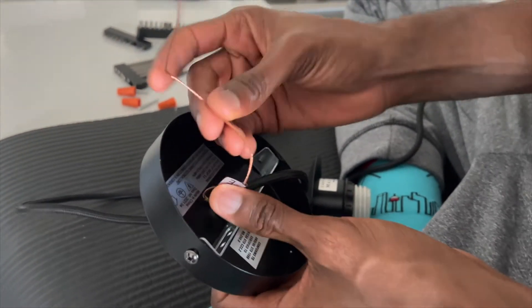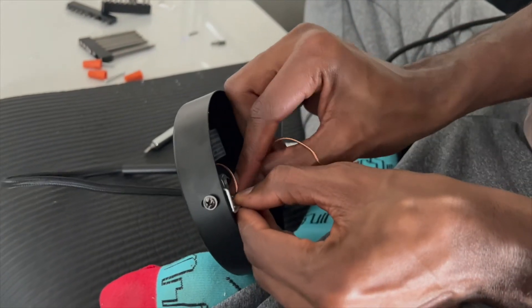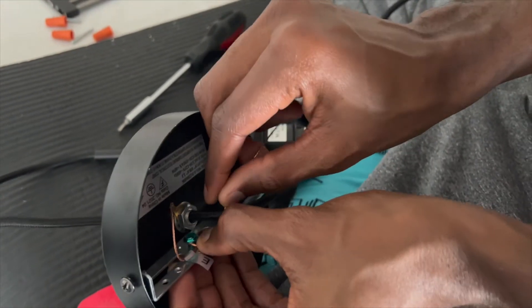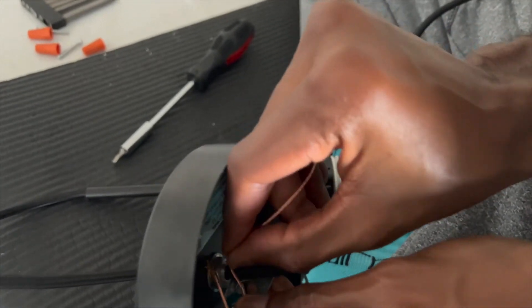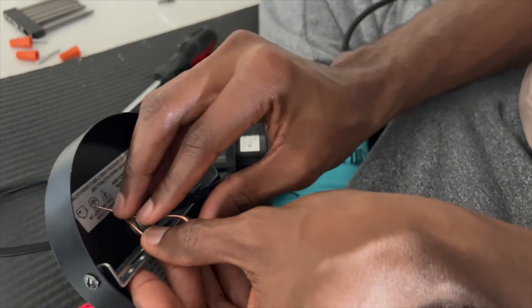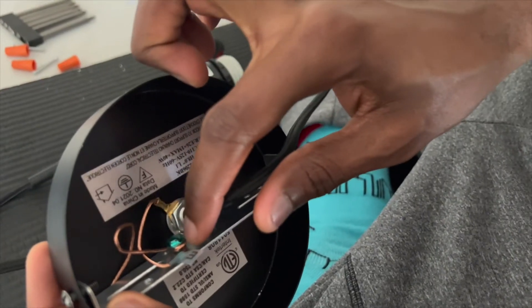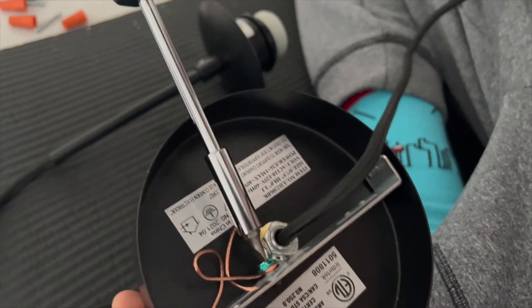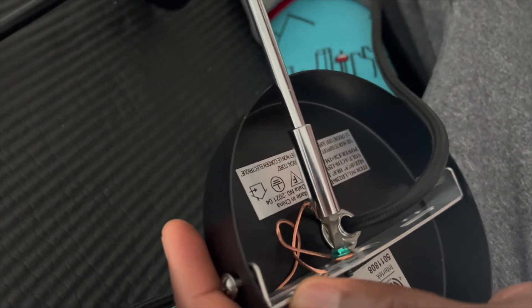So right now I just need to wrap the ground cable around the ground screw. The ground screw is the green one in the bracket. Just try to wrap it around nice and tight. It's wrapped around it now, and next I'm just using a screwdriver to make sure there's proper contact between the ground wire and the screw.